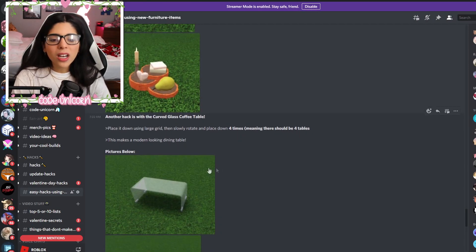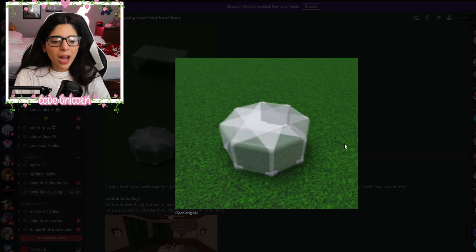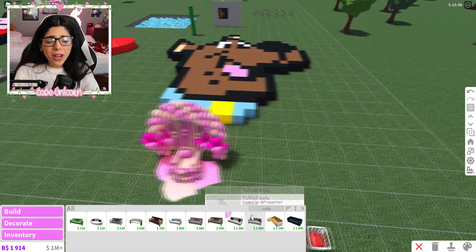So this one uses the curved glass coffee table — you just rotate it around and it makes like a circular table, which I never thought about. It's so smart! Look how cute that looks. You could totally use that for a dining table.